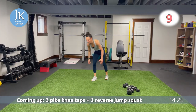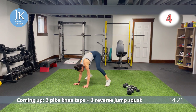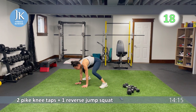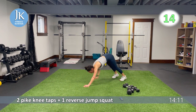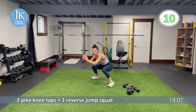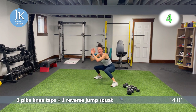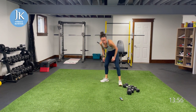Two pike knee taps, one reverse jump squat. Coming across for one, two — landing, just one of these, back down again. Come across for one, two — landing, take that jump back, sit up. I'm going to adjust the timer. We are going to do some squat thrusters and some curtsies. Take that jump back, sitting up — three more seconds, two.